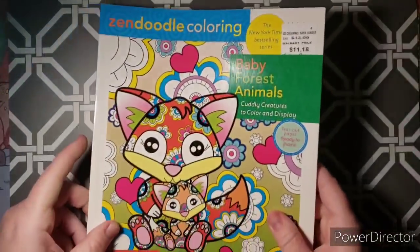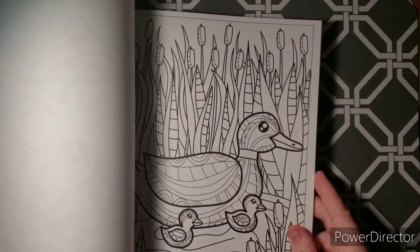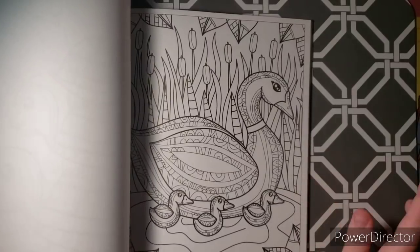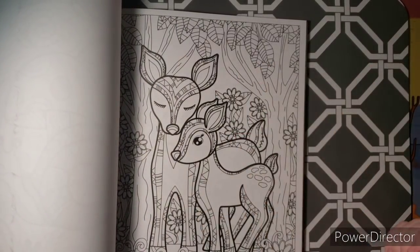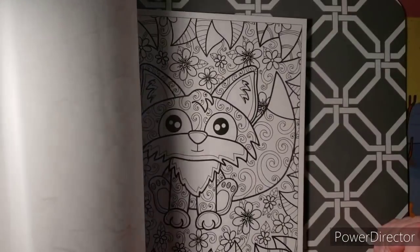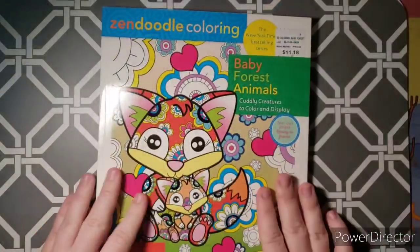Next is another Zen Doodle book — Baby Forest Animals by Jeanette Wommel, same paper as Baby Animals on Parade. These are all forest animals, which is very fitting for fall. Look how cute — you could do fall leaves and make a very pretty fall picture. There's a cute little hedgehog, and these are really fun to do in sharpies and permanent markers.